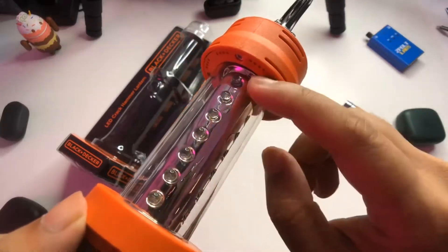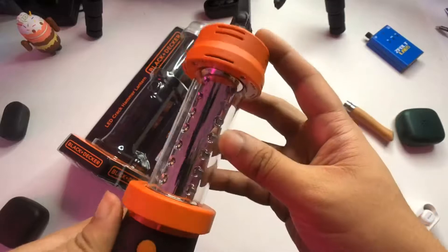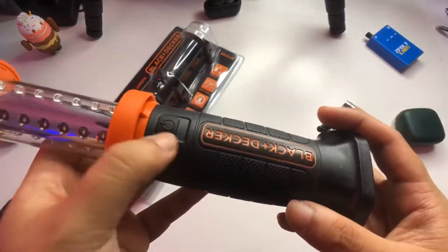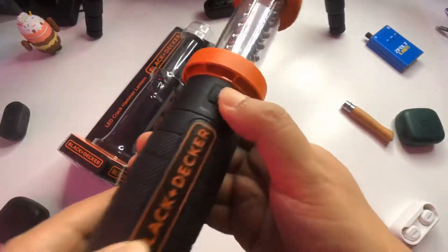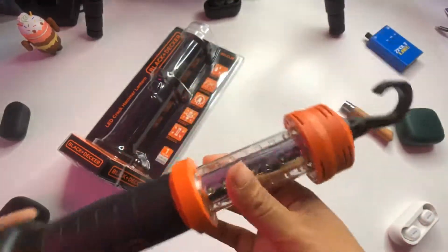You have the LEDs — counting them: 1, 2, 3, 4, 5, 6 LEDs per side, and you have 4 sides, so that's around 24 LEDs total. Of course, you have your on/off button, everything is tight, and the button for turning it on and off is clickable. There's actually another button on the other side as well — it's really nicely built.